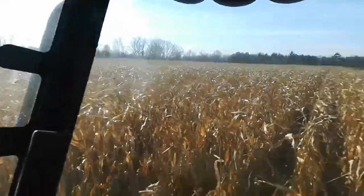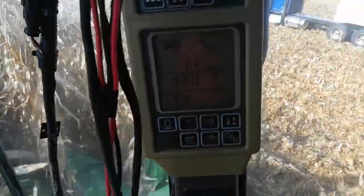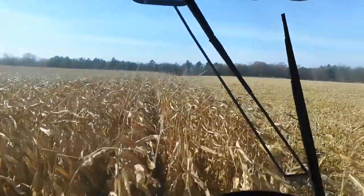This field probably has about 10 acres left on it. Right now I'm going 1.7 miles an hour, but I should be going — or I can go — 3.5 or 4 miles an hour.